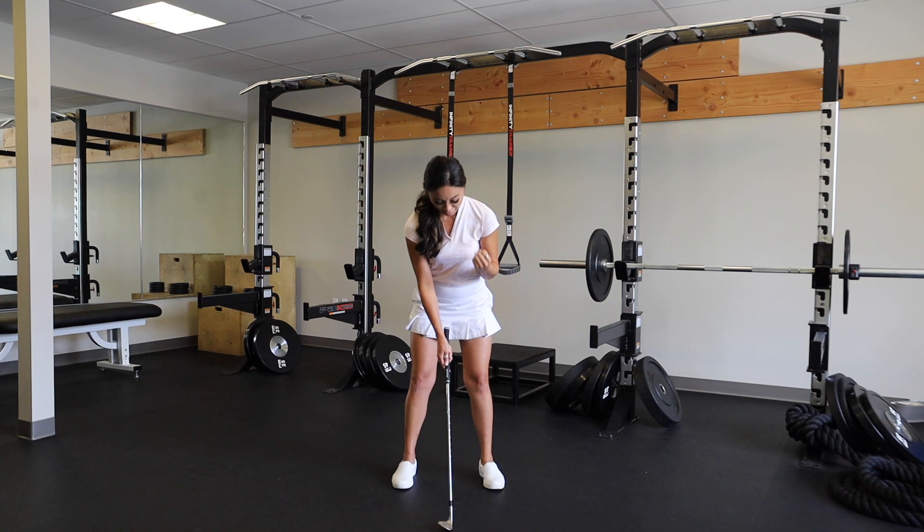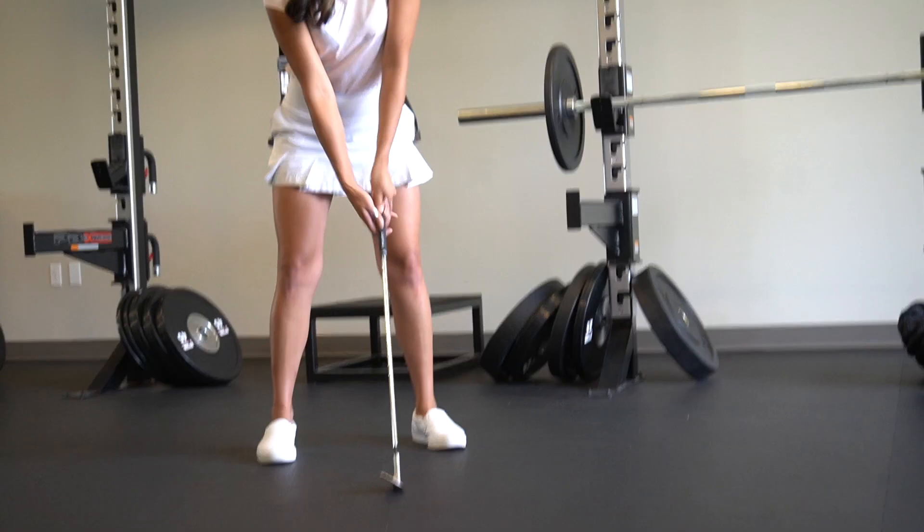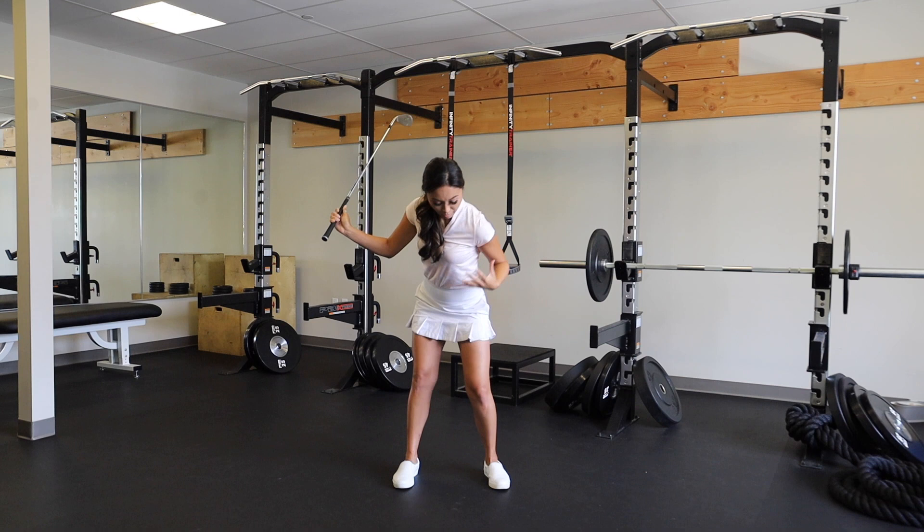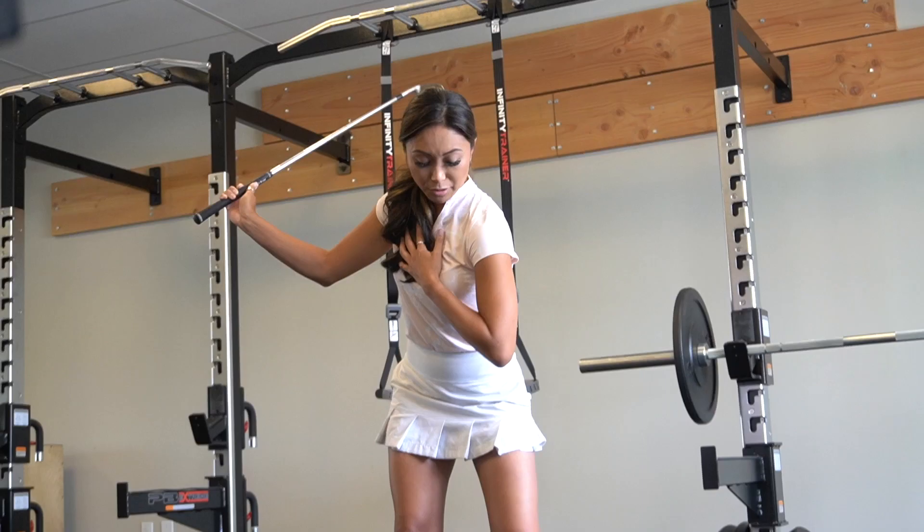Going off this point — when you get to the top, making sure that you're allowing that knee to just react to your upper body turning. To me, the golf swing is a lot of upper body movement and your lower body is reacting. That goes into it, and now we're going to go into the impact and the torque of your golf swing, which I think is where a lot of knee injuries happen.